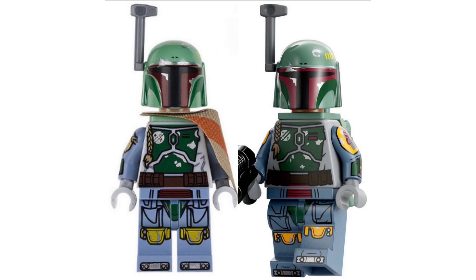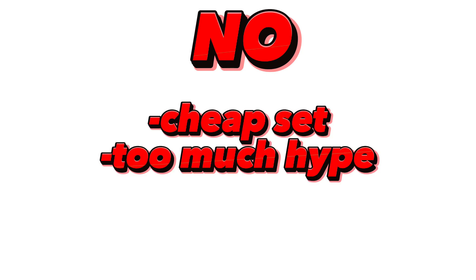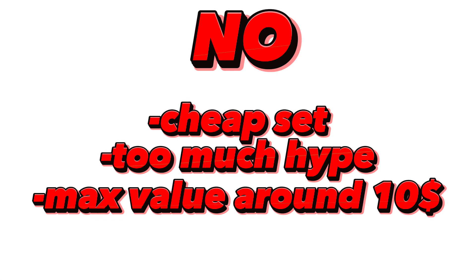Now, there has been a lot of discussion about this minifigure, and one of the questions is whether it's a worthwhile investment. In my opinion, no. This set is not worth investing in — it's just too cheap of a set, and the minifigure has too much hype going into the summer wave. I doubt this Boba Fett will have a value over $10 at any point, just because of how easy it will be to get your hands on this set.